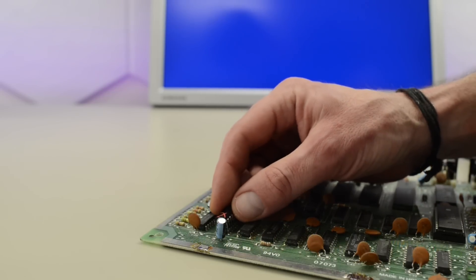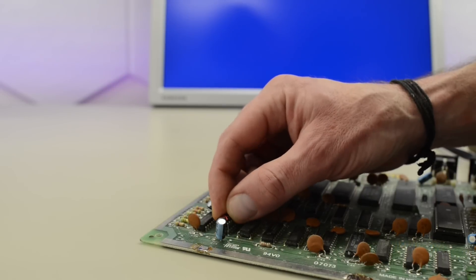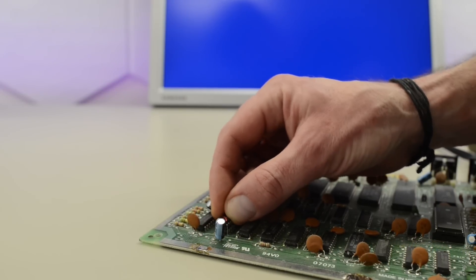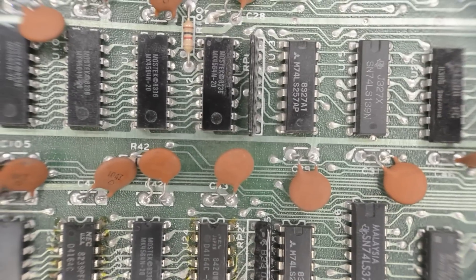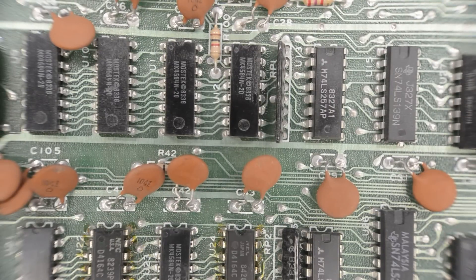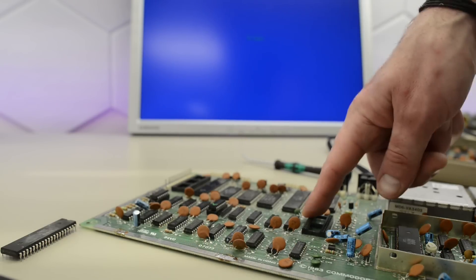Lacking any other clues, I tried the piggyback method. That method isn't always working but is worth a try if the RAM chips aren't in sockets. By the way, there are no empty RAM chips or MOS logic on this board. The piggyback method didn't reveal any bad chips.